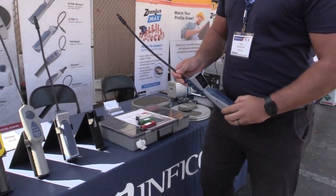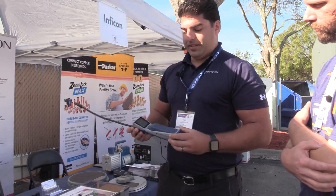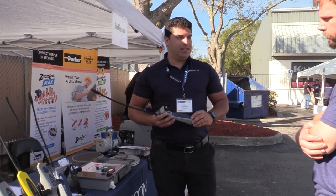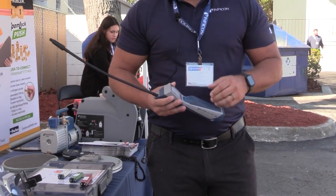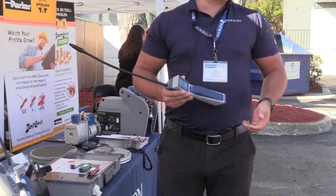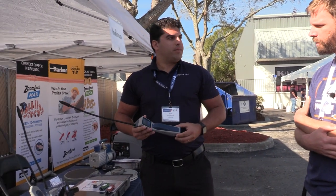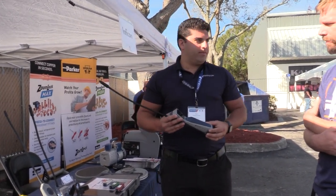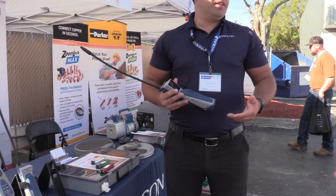My name is Nick with Infocon. I'm going to talk to you guys about the Stratus today. This has quickly become one of our most popular leak detectors, and that's for good reason. Basically what this has done is made leak detection really easy, and it does that through PPM and the numeric display. What we're doing is quantifying the background — so the closer you are to the leak, the higher the number, in parts per million. That's a lot of accuracy.